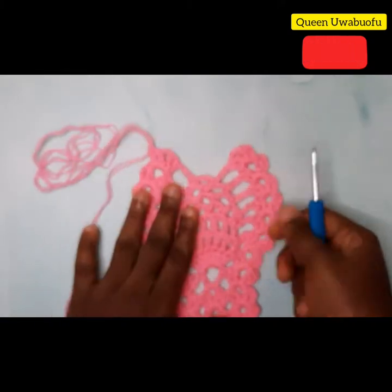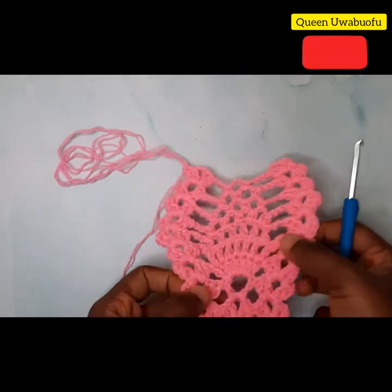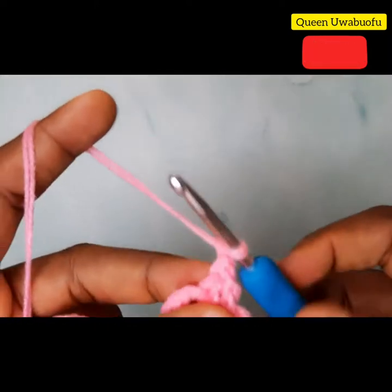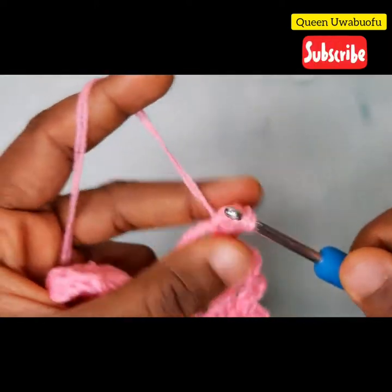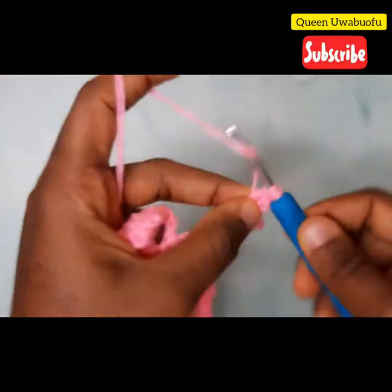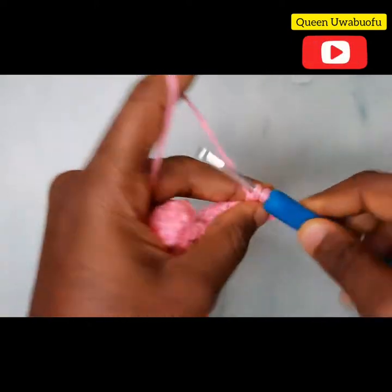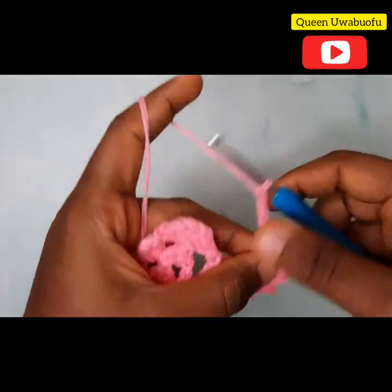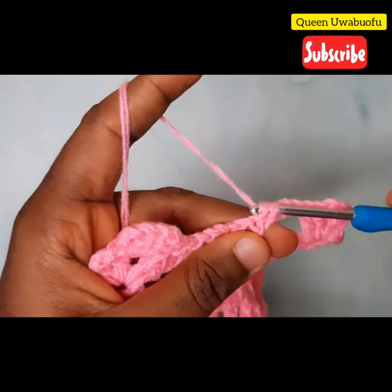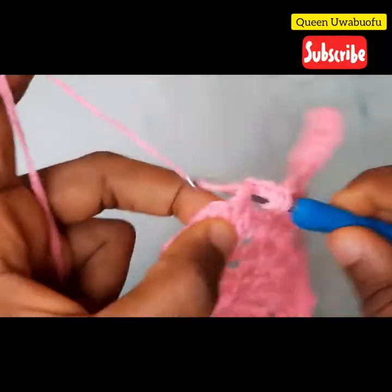Now we are at the very top of our pineapple — that's the very last hole right there. Once again, repeat the same thing: slip stitch, slip stitch, two double crochets, two chains, two double crochets. Now chain three, into the chain three space a single crochet — that's our last single crochet. Chain three and then your two double crochets, two chains, two double crochets.